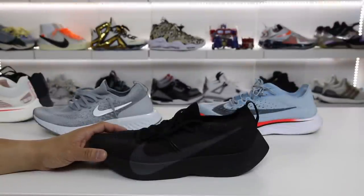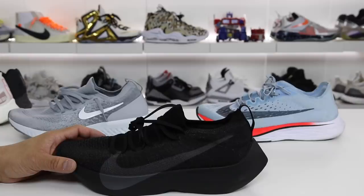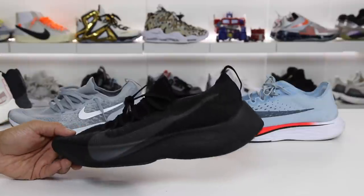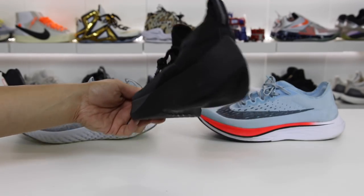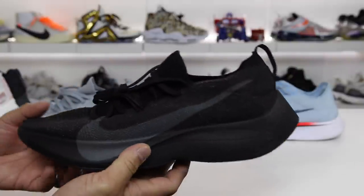What is going on guys, Hess here from collectivekicks.com. If you guys want to shop this week's top sneaker deals, check the link in the description. Thank you guys for stopping by and watching the video — it is much appreciated. I am really excited to bring you guys this video because this is a pair of sneakers I've been really excited to get my hands on and just wanted to see what the Vapor Street was all about.